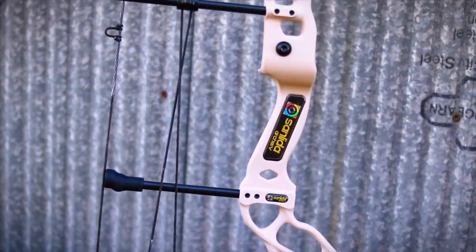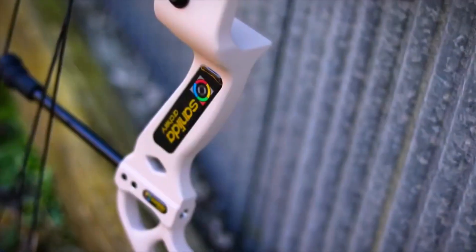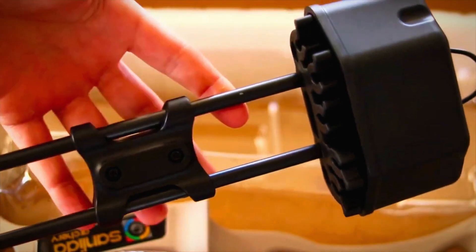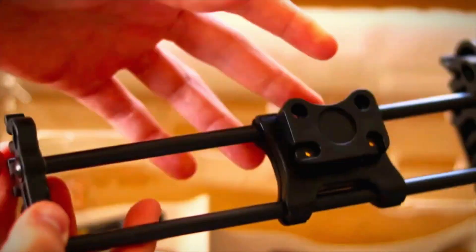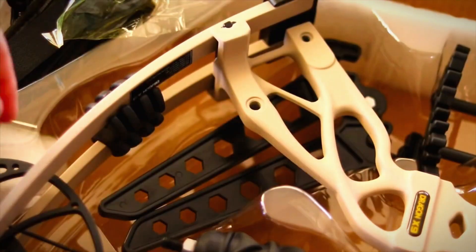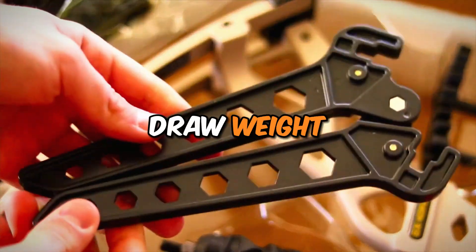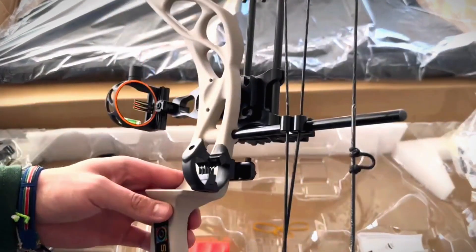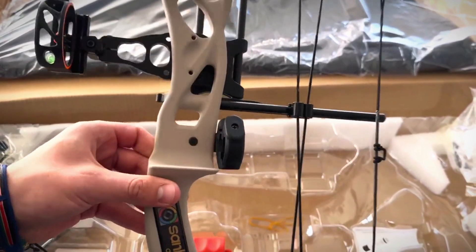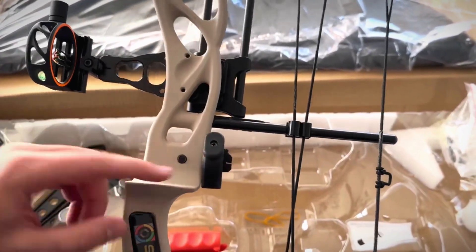For those starting out with compound bows, it's useful that it comes with accessories like a 5-pin sight, rest, stabilizer, and even a carrying case. This bow is built for performance — it has an IBO speed rating of 310 FPS, a super-wide draw length range of 18 to 31 inches, and a 0 to 70 LB draw weight, meaning it can be easily customized to fit most archers. Importantly, adjustments are simple thanks to its tool-free design.